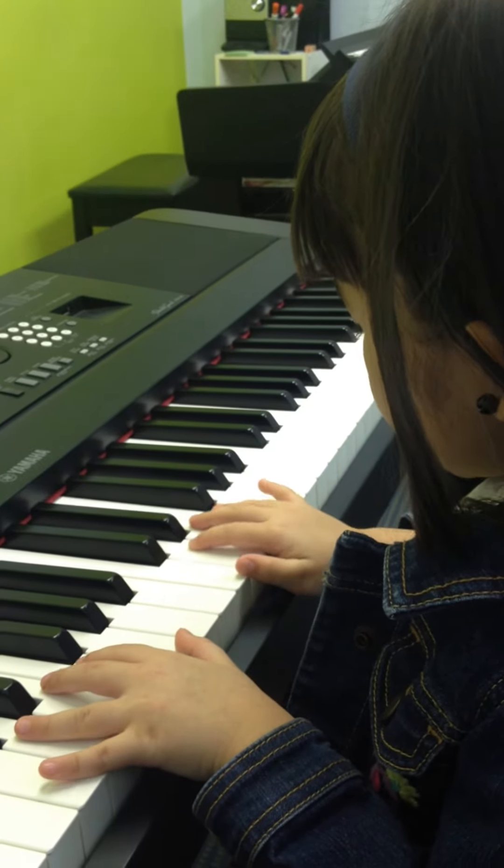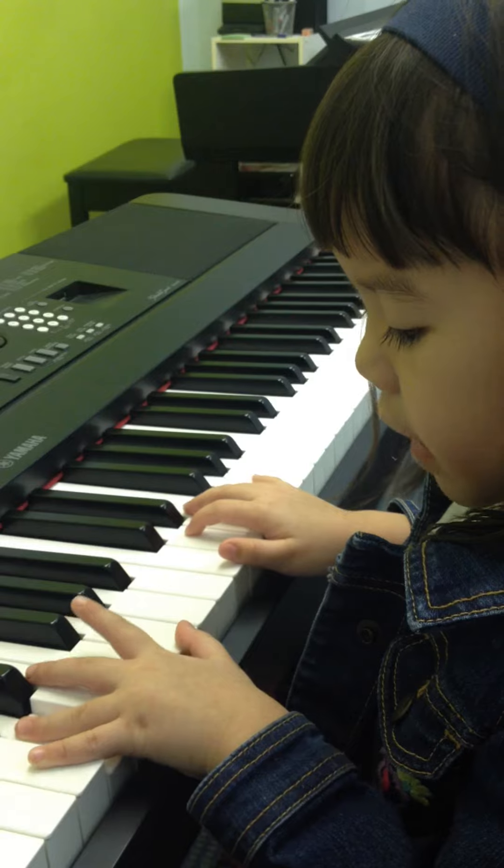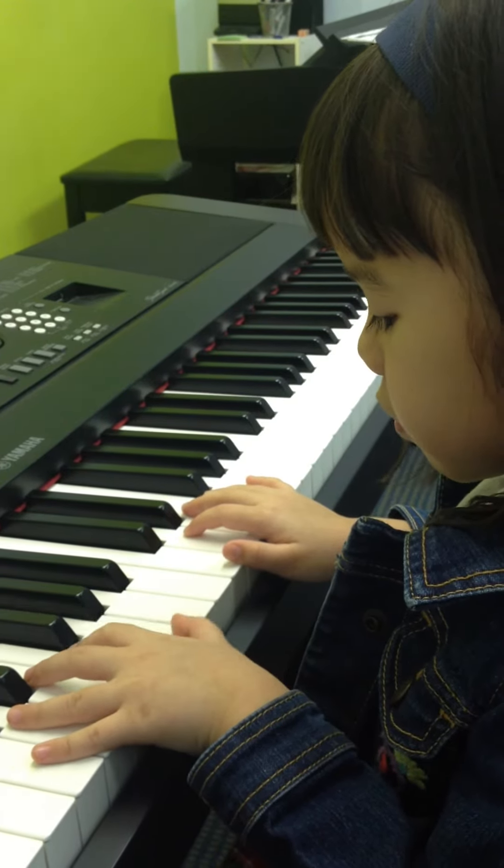So, fa, re, re, fa, fa. Right hand. So, again. The last one. So, so, so.